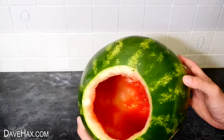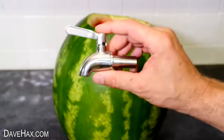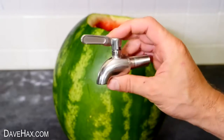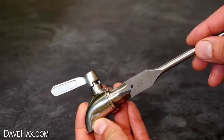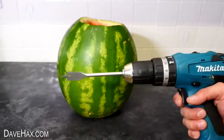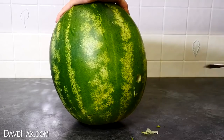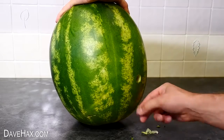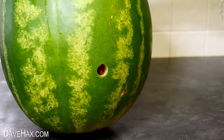With the melon now being an empty shell, I'm going to fit this tap to it so I can use it as a drinks dispenser. I found a drill bit just bigger than the thread size and drilled a hole about a quarter of the way up the melon. This will help the tap to sit at a good angle and any sediment in the melon will sink to the bottom rather than blocking up the tap.